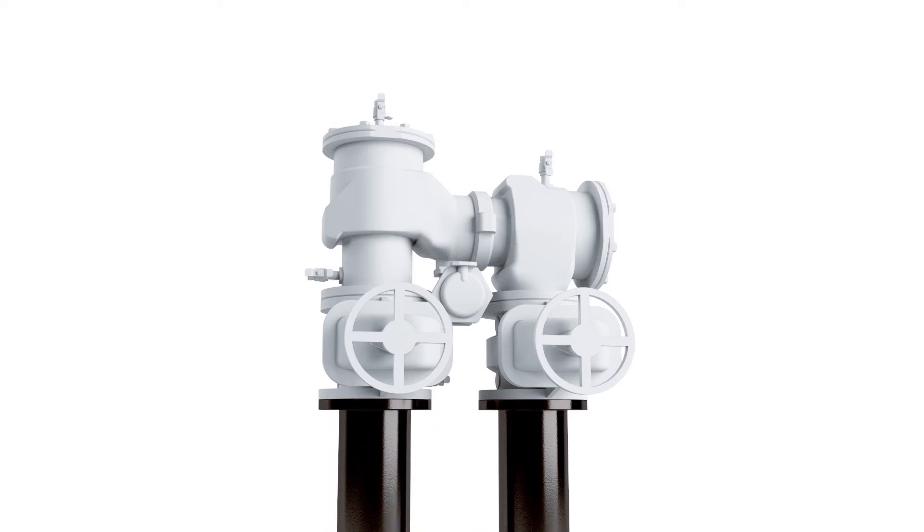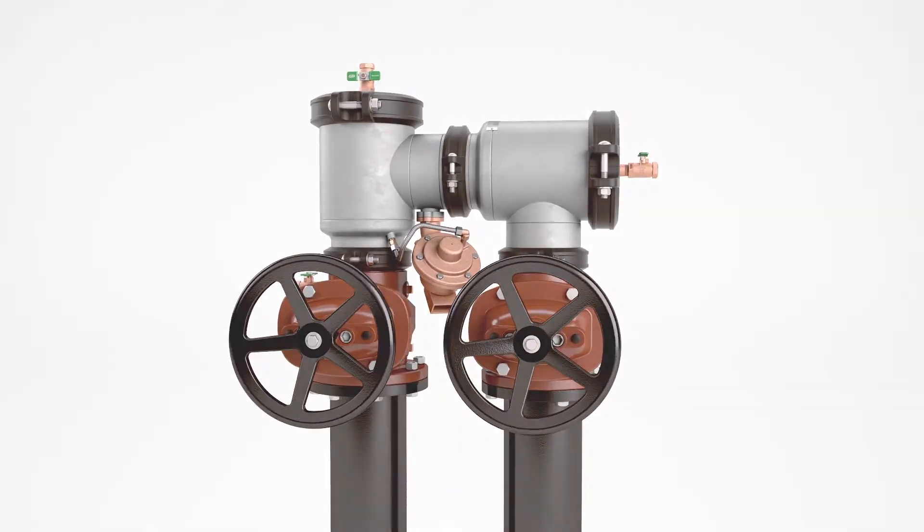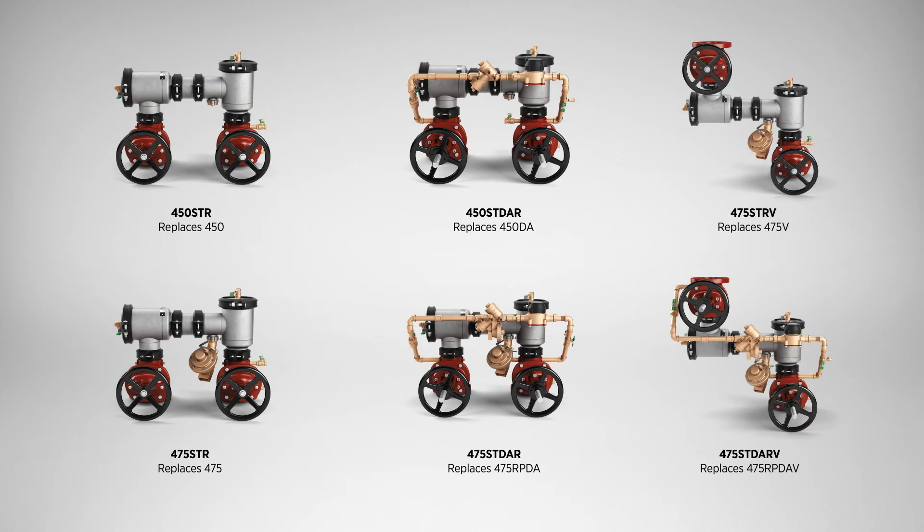The 400ST Stainless Steel End-Pattern Series dimensions provide a perfect direct drop-in replacement to competitors' models, such as the Febco 800 Series. It also offers the patented AR spool for replacements of the Zearn 400 Ductile Iron End-Pattern Series, simplifying any product swap.